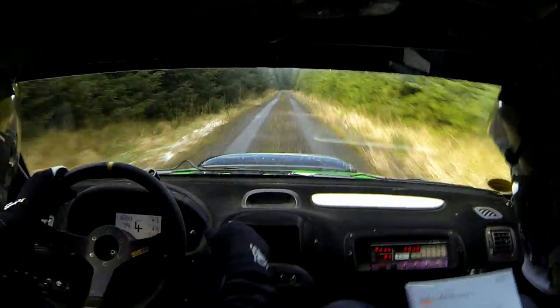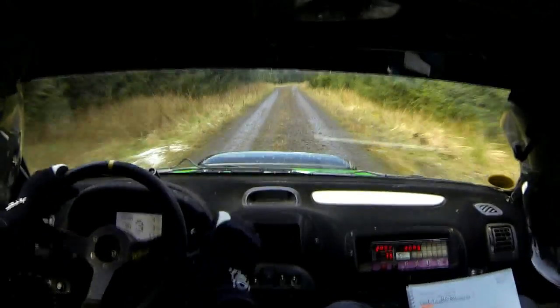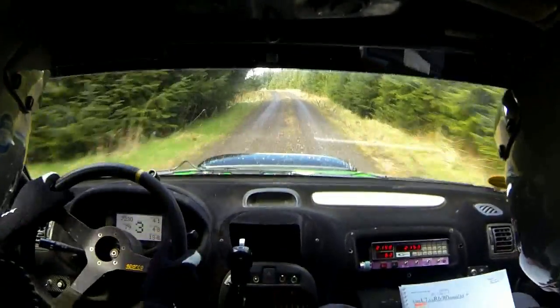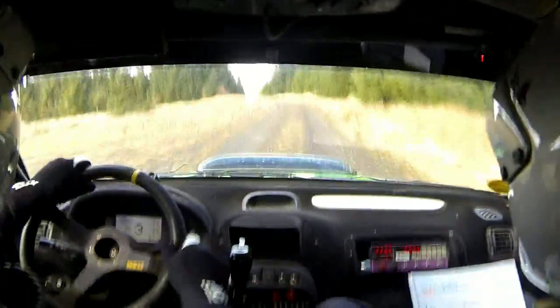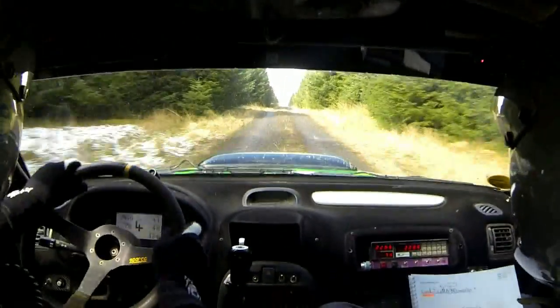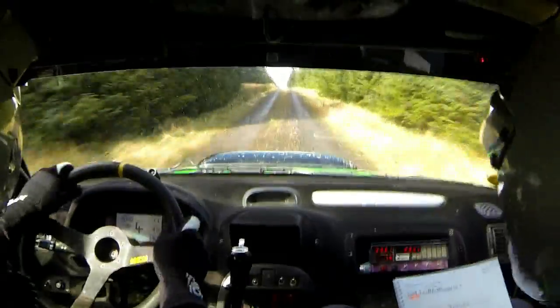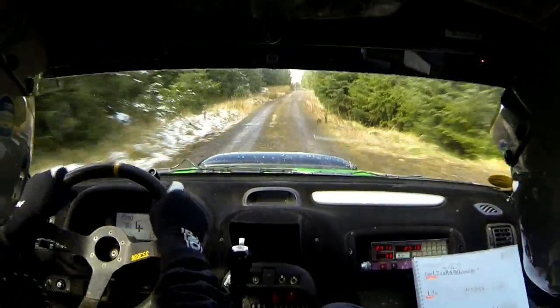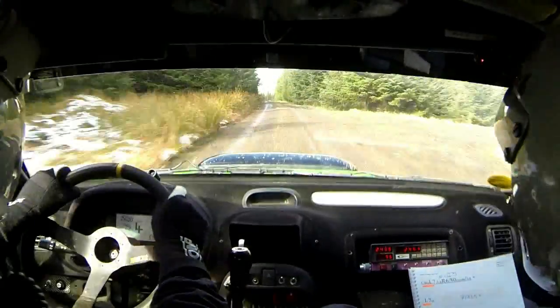You see the right 4. 100 uphill. And left 1. Long crest. 100 uphill. Care, crest right 1. 100 downhill. And crest. And keep left over crest.